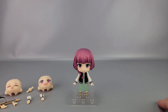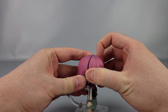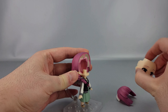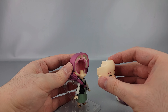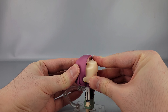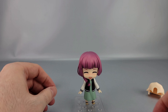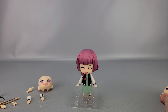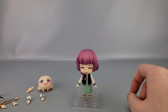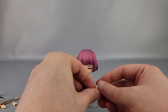Since it's a Nendoroid, swapping out accessories is pretty straightforward. For the faces, you just pull the hair forward and pull the face off. Then you put the new face on — there you go. That's what she looks like most of the series; she very rarely has her eyes open like that. Swapping faces is really easy — just pop them in and out.